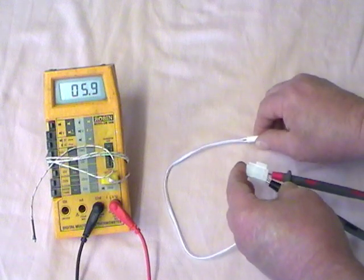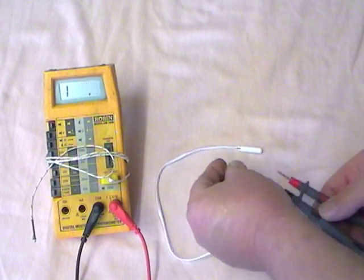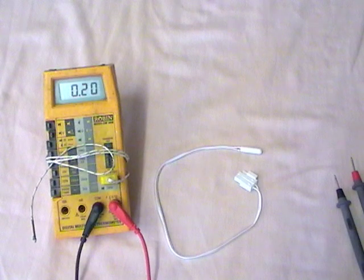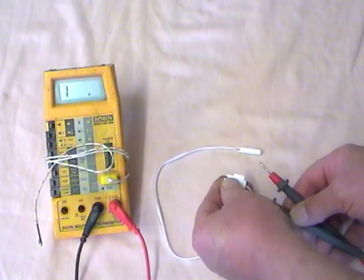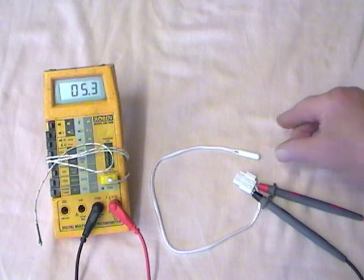If we warm up the sensor using our skin, the temperature begins to drop. A quick test of that sensor says it's okay at room temperature. If you can test yours at a similar sort of temperature — there's about 19-20 degrees in the room — set your scale to measure resistance and you should get that sort of reading. That's 5.3 kilo ohms; it's gone down a few hundred because I warmed up the sensor.